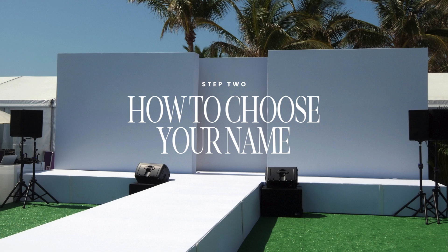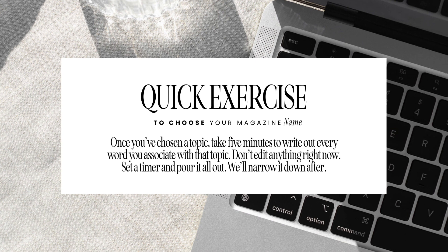Now we move on to step two: how to choose your name. This is very important — it's going to define your whole brand for years. We want to make sure we choose a name that doesn't already exist. Here's a quick exercise: once you've chosen your topic, set a timer for five minutes and write out every single word you associate with that topic. Do not edit anything right now — just pour it all out onto the page and we'll narrow it down afterward. For instance, if I was starting a magazine in the photography space, I'd write down film, lens, aperture — every word associated with that topic.